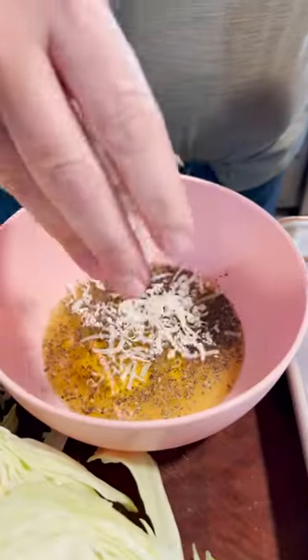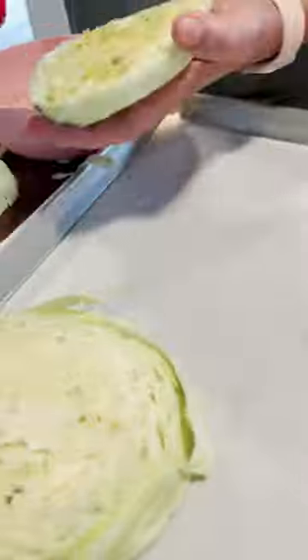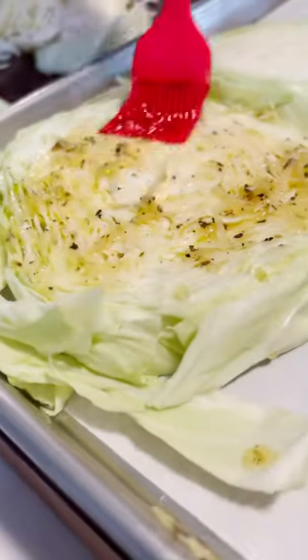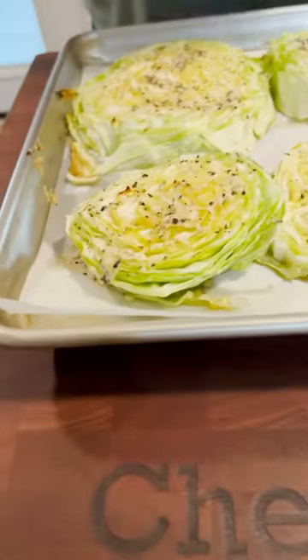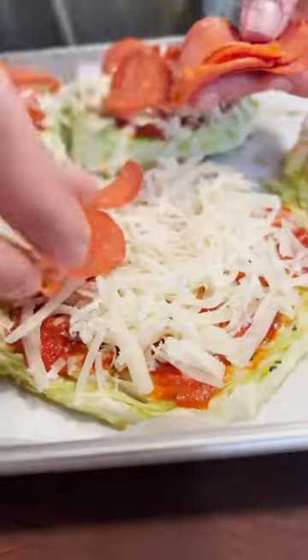Paint one side of the cabbage, flip it down, and then paint the other side. Bake it at 375 for 30 minutes, and then put some marinara or pizza sauce — something low carb — top it with mozzarella, parmesan, and pepperoni. Bake it for another 15 minutes.